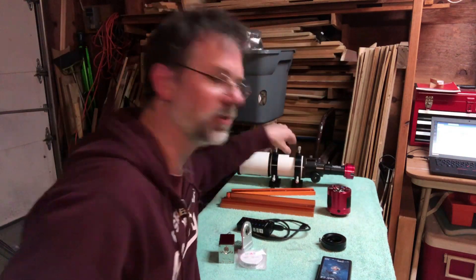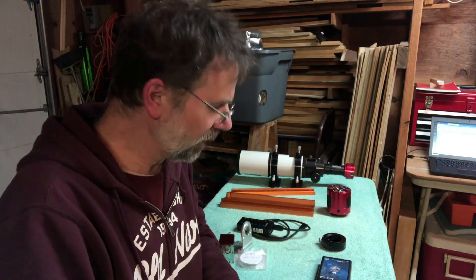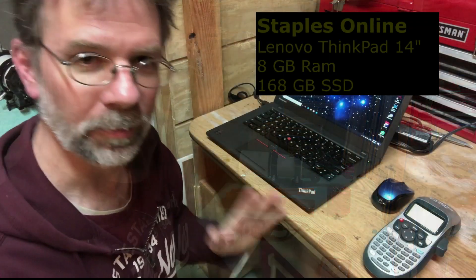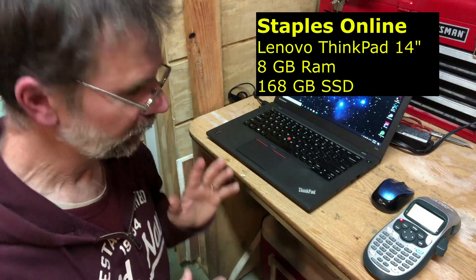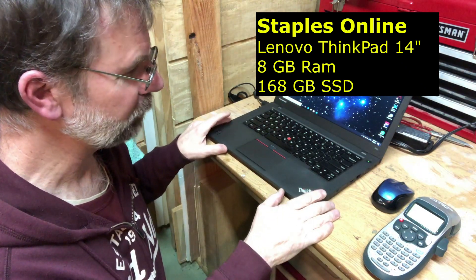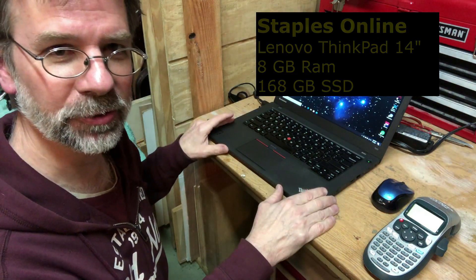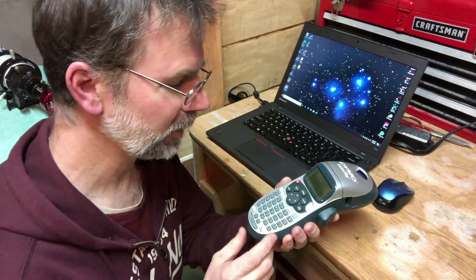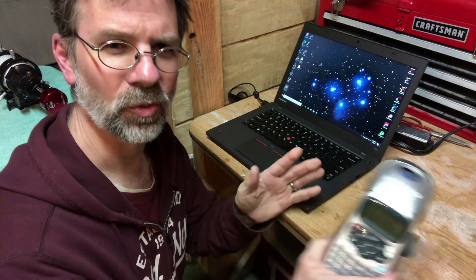I also purchased a refurbished computer to run everything. I highly recommend you get a labeler and label all your wires when you're connecting everything up, so you know where they go.